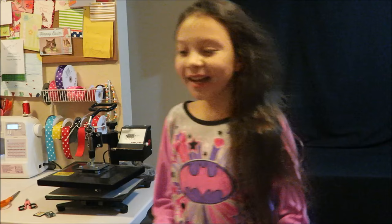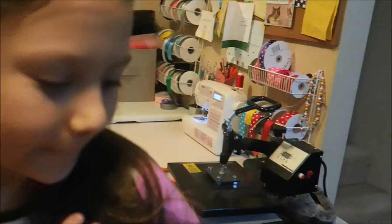She saw the towel - she said "oh my gosh" and "thank you." She wants to try it on, and she took a picture of it.